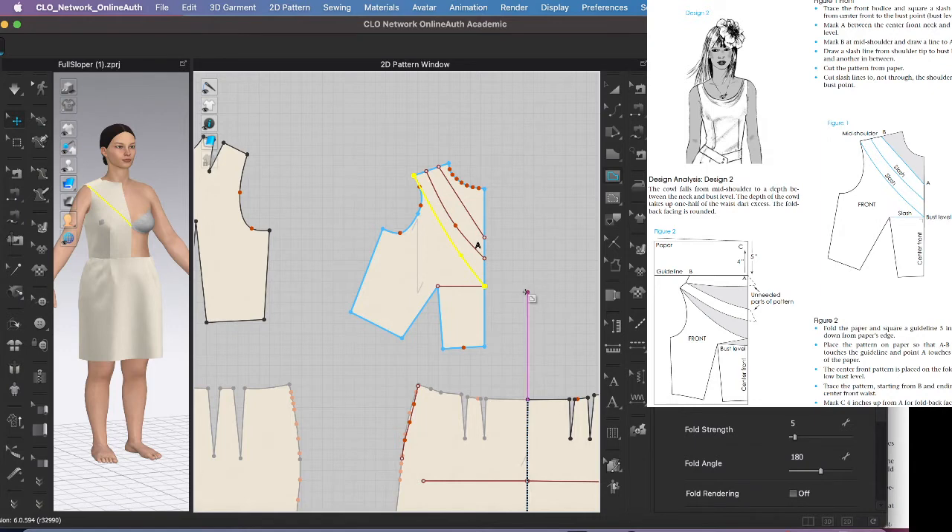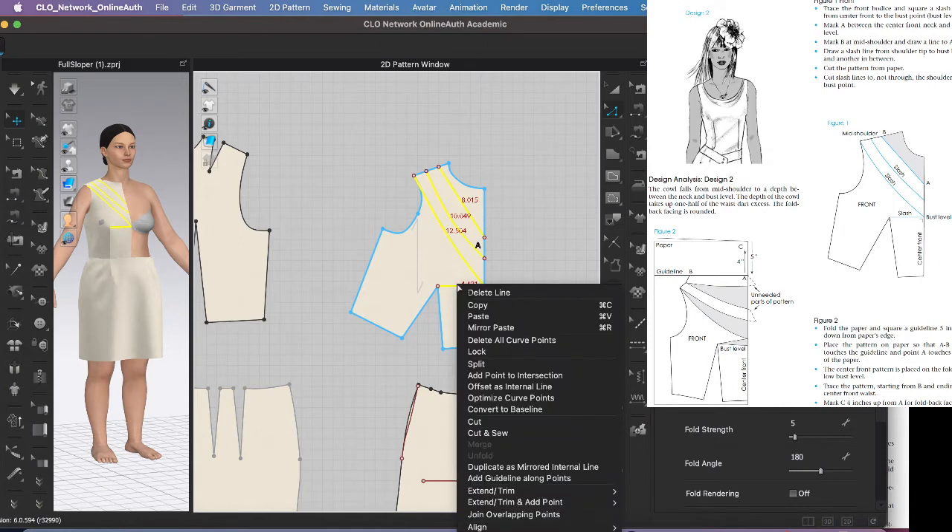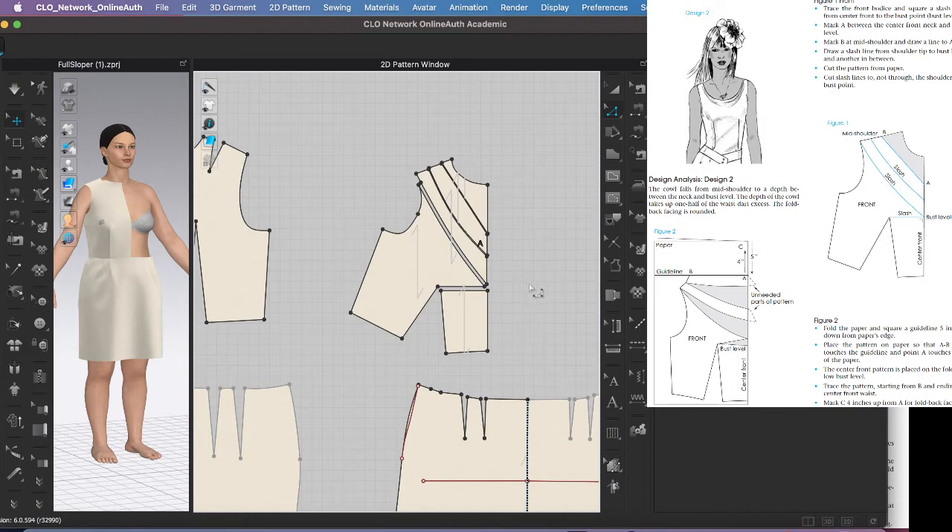We're ready to slash and spread. You can cut the pattern and rotate it, or use Clo's fullness tool. I used the fullness tool in my last video, so this time I'll show the rotating method. I'll select each line and cut — if it doesn't cut I may need to extend/trim to the pattern outline, but let's try without it. It did work, so I don't have to do that this time.